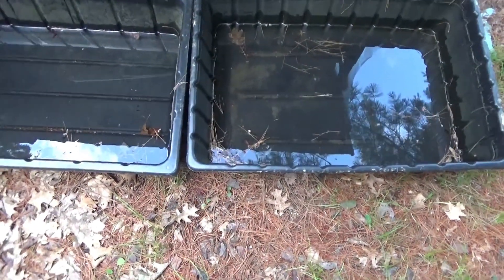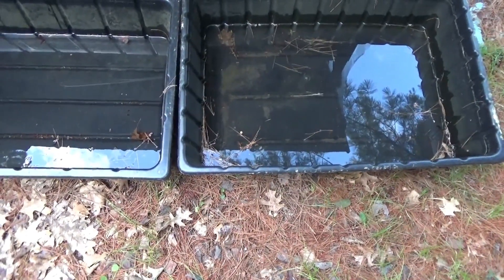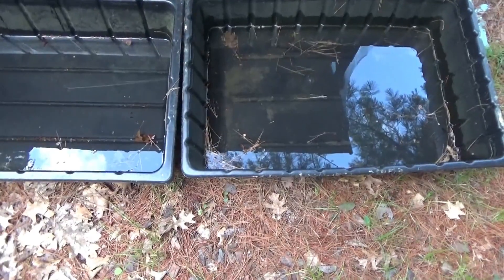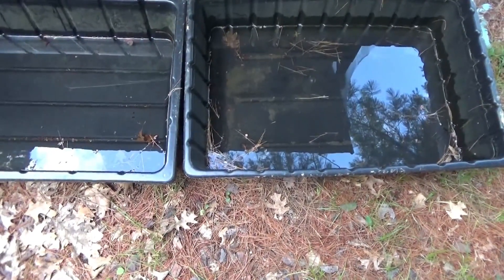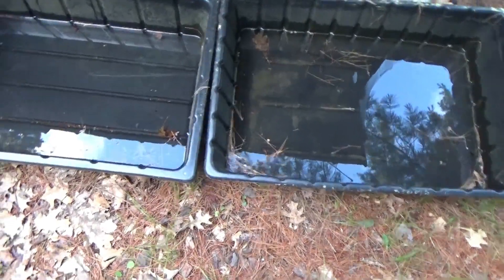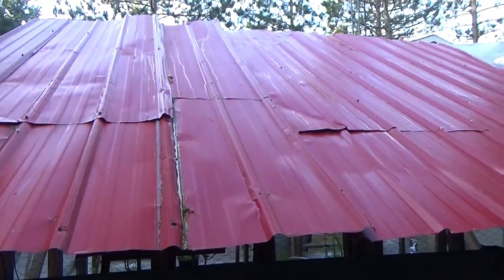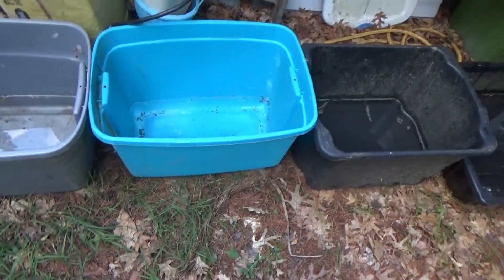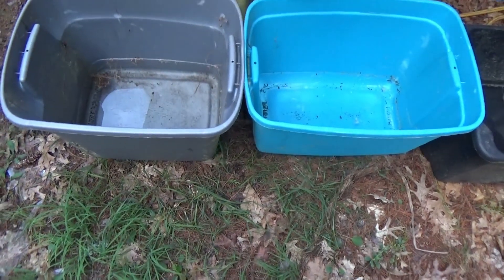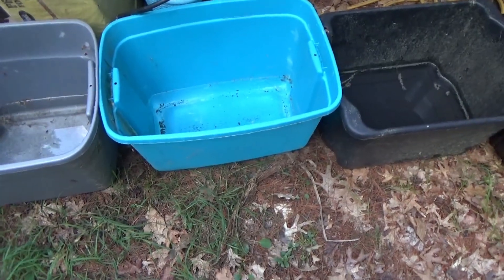I talked to somebody in the comments the other day about how much investment it takes to harvest rainwater, and I said it doesn't cost us anything extra. We just have these containers down here right under the lip of the greenhouse roof, and they literally pour right into our containers.